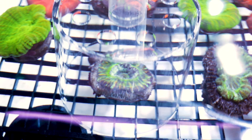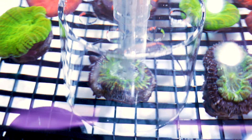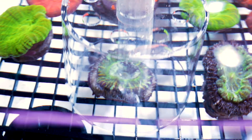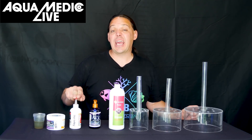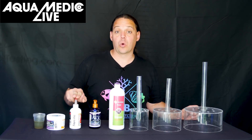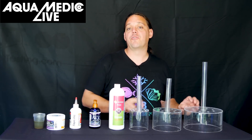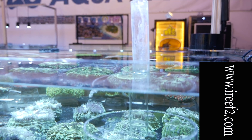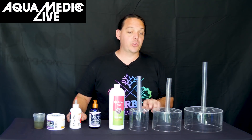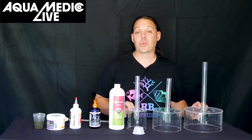Now that our food is mixed up, we need to target feed the corals themselves. If I feed this food directly, the flow from the tanks is going to blow it out of their mouth, or the fish in the tank are going to eat the food right out of the coral's mouth — especially the fish eggs, which they love. To counter that, we're going to use the UFO feeder produced by Animal Attraction in Greeley, Colorado. It's one of our best local stores and they've created this product to feed coral.